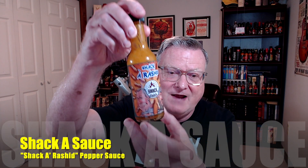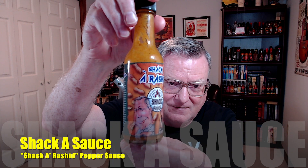Now this one today is very unique. This is their Shaka Rasheed. And there is Claude right there and that is his partner in crime, Eric. Just look what's in this sauce — peanuts, roasted peanuts and peanut butter. I think this is a first for me, but just love that concept.